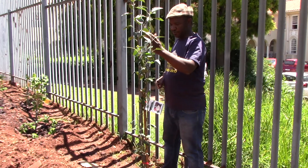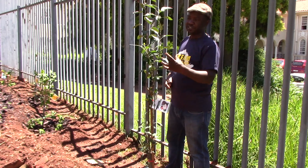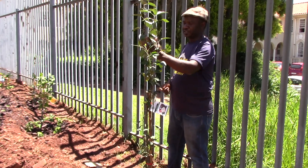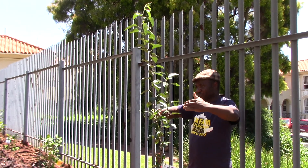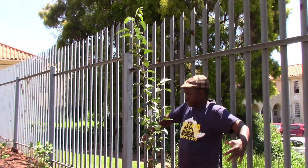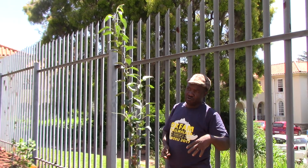But because right now it's a new plant, we don't want it to give a lot of energy to the leaves. So we cut this top one so that it starts to grow the branches out as well. Then mainly prune it in a way that it goes along the palisade, and then you can get more fruits out of it.